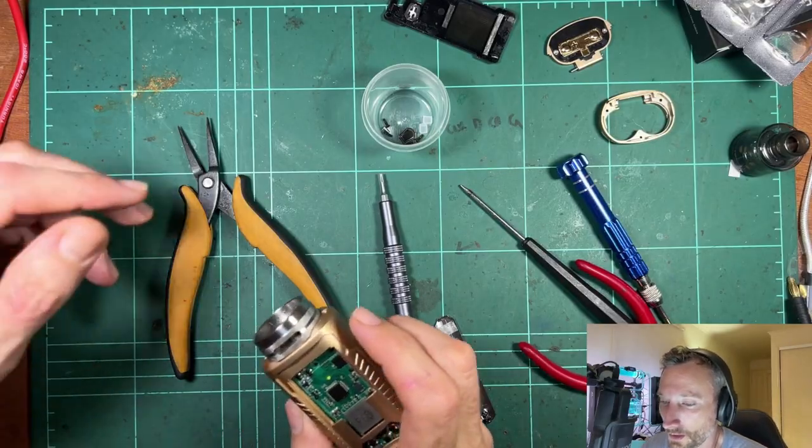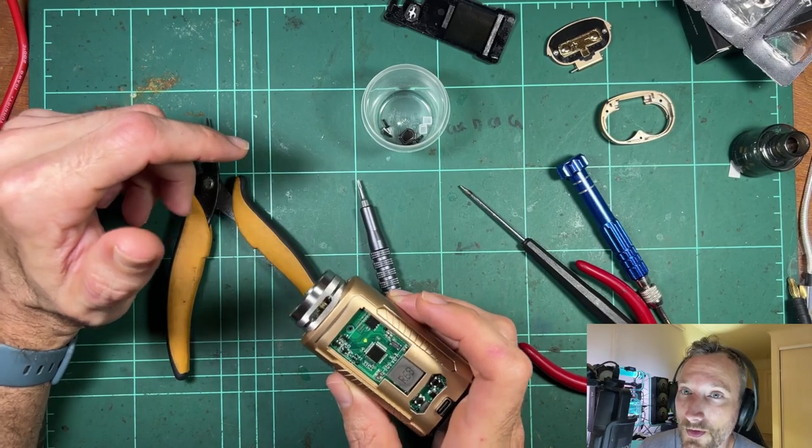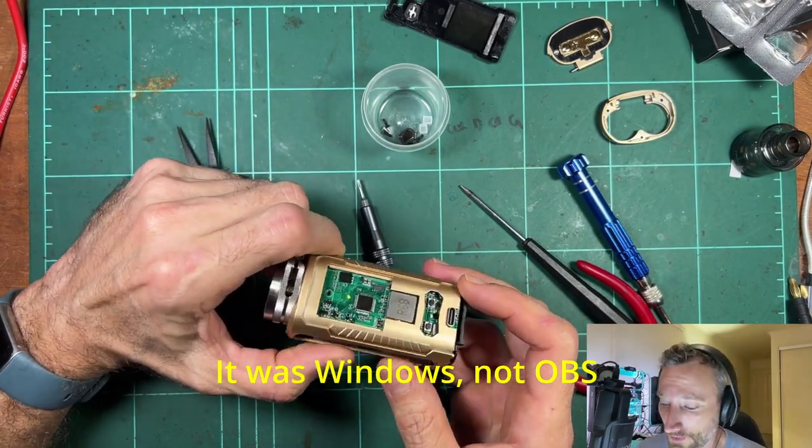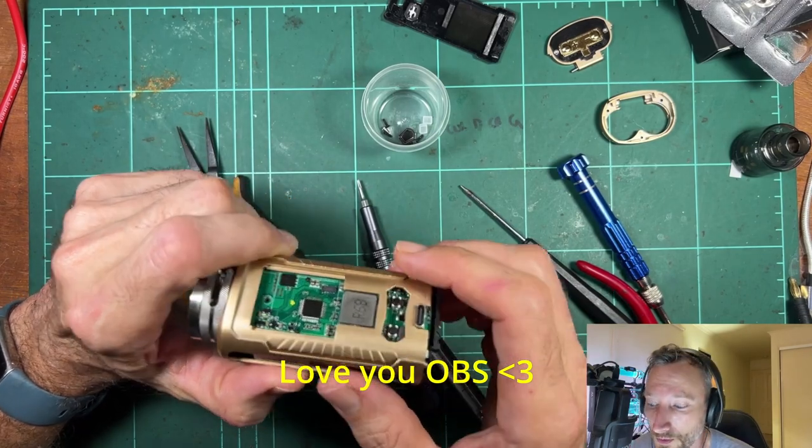It seems like OBS just messed up all my settings for the microphone — so if that sounded really bad, I'm sorry. I'm so bad at recording stuff. Hopefully it's not too badly distorted now.